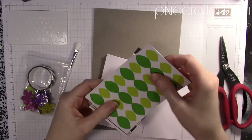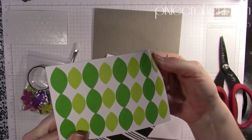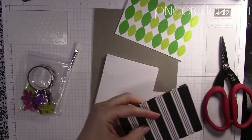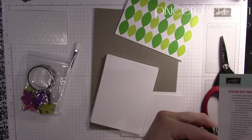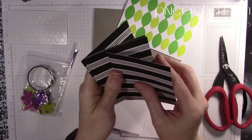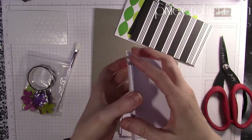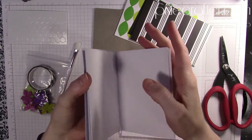Here we have some leaves — actually, they're already stickers, so that's pretty wonderful. You just peel them off and pop them onto your project. It looks like you're making some flowers with them, but no, those are actually leaves.